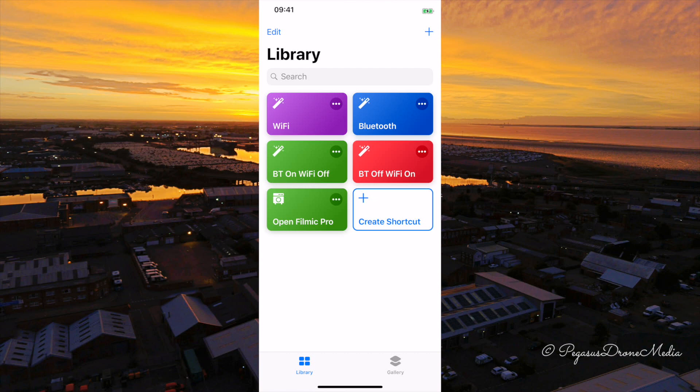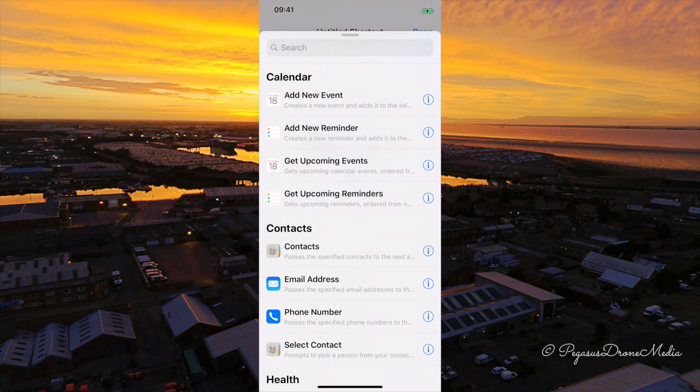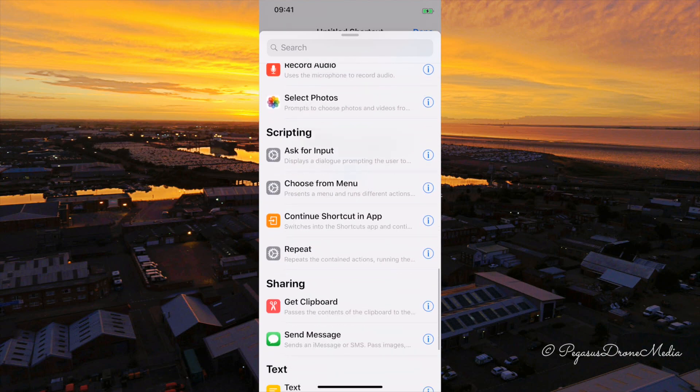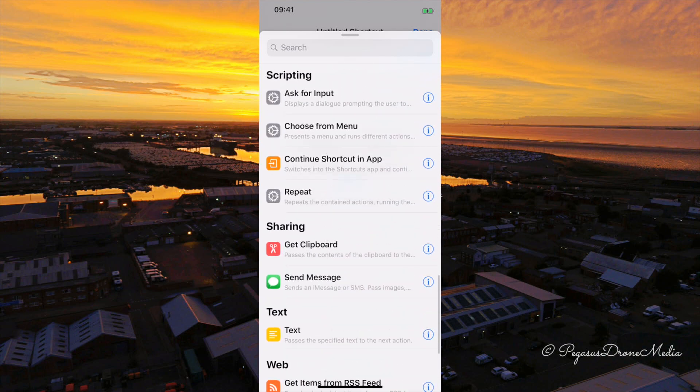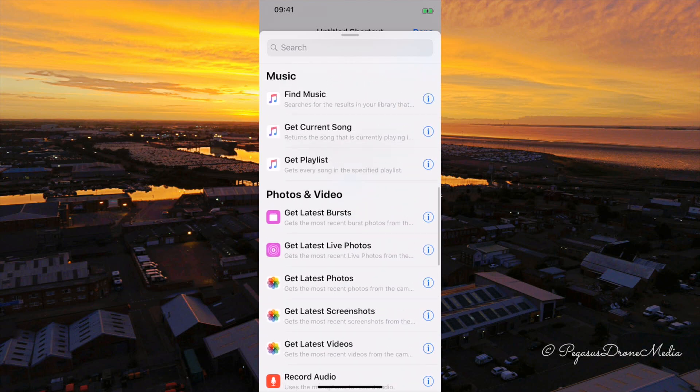So I'm going to show you how to create this shortcut, because it took me ages to work out. I may have been a bit silly, but I'm going to go through this quick tutorial to show you how to create something simple like this. The problem is that when you go to create a shortcut, you need to find the right action from the list, and you can get Siri to send messages and so on — but for Wi-Fi and Bluetooth you can't immediately see them.